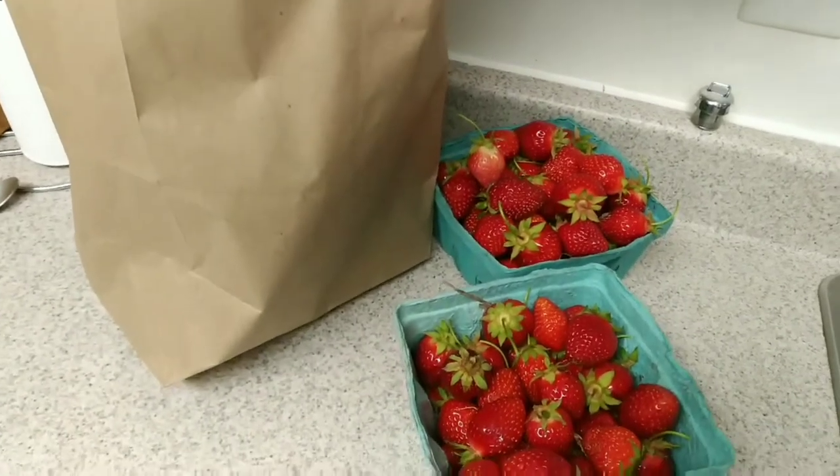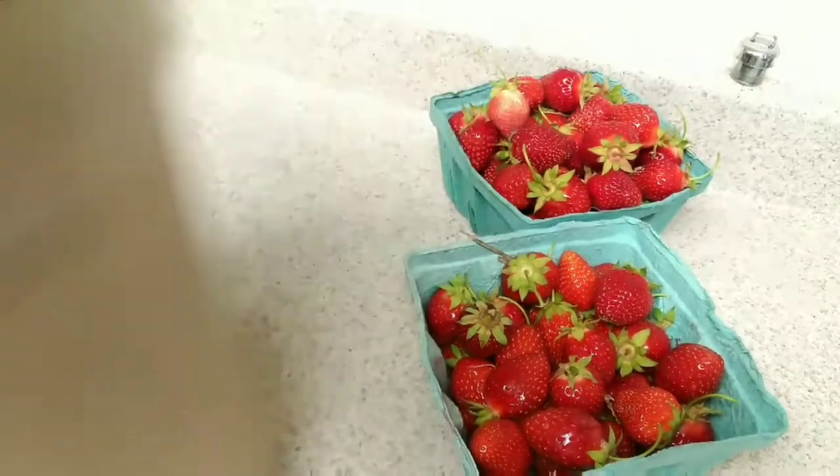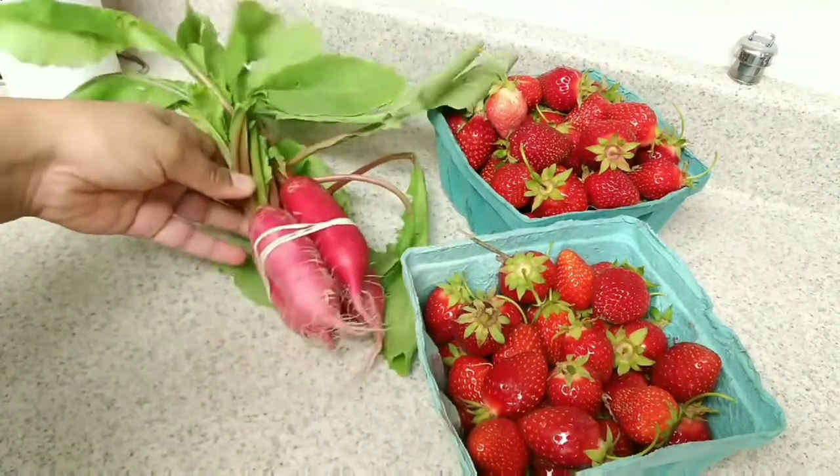We have two strawberries. We will come to the farm market. We will come to the vegetables. I will add a roast for the two ingredients.